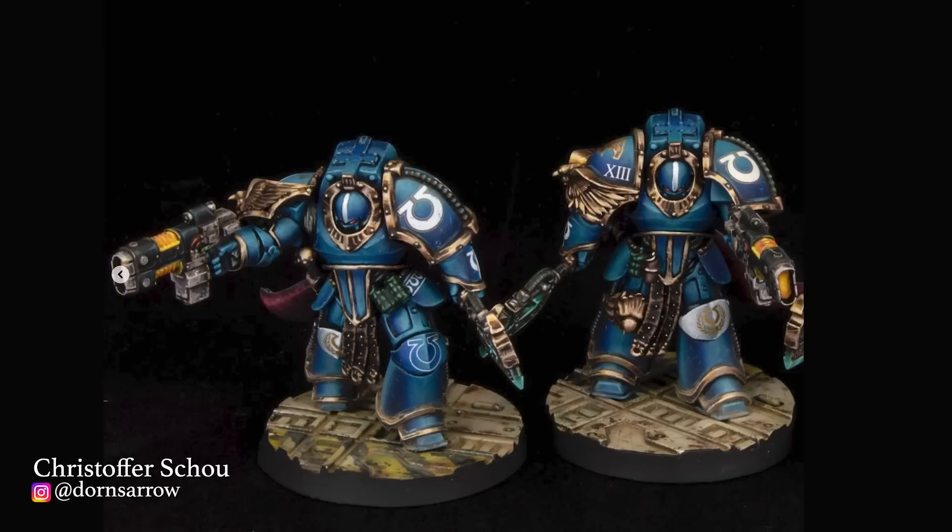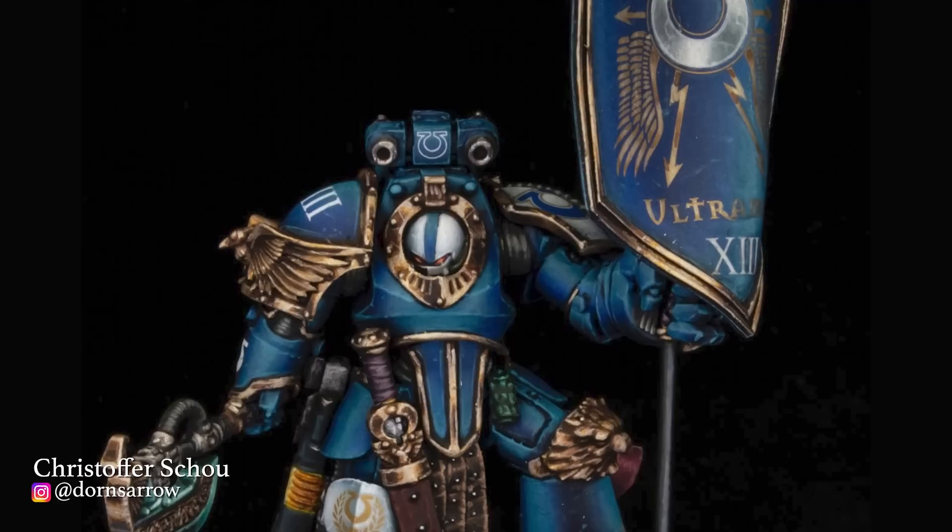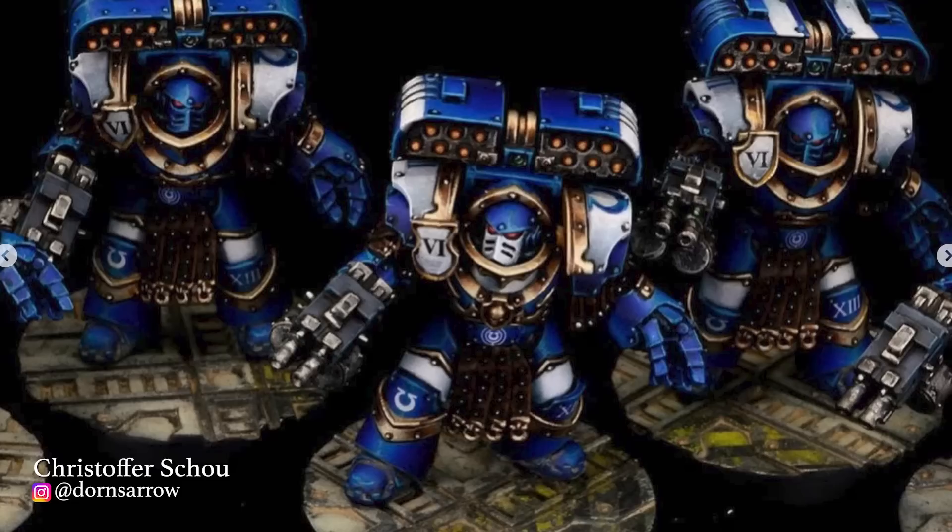Next up, the poster boys: the 13th Legion, the Ultramarines. My choice is Christopher Shue from Dorn's Arrow. This guy has really mastered the painting of blue armor and rich golds. He's got a squad of custom TruScale Terminators that are beautifully rendered and really cool looking. Just look at this banner — it has the look of an incredible freehand, but digging through the comments it's actually a transfer that's been overpainted and touched up to have that freehand look. Now that's a 10,000 IQ move.